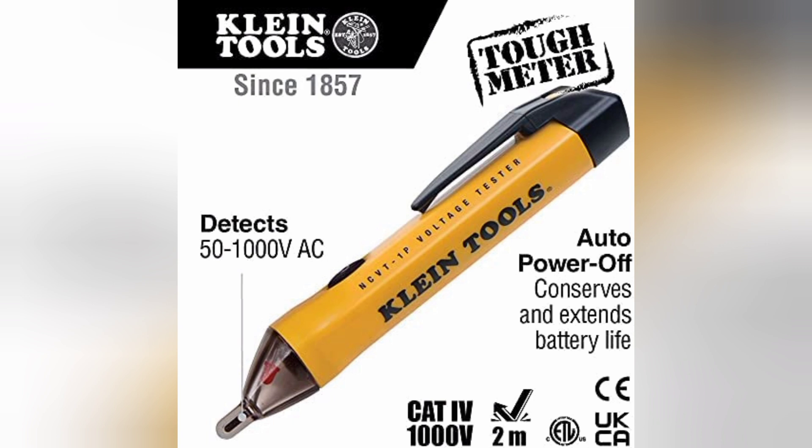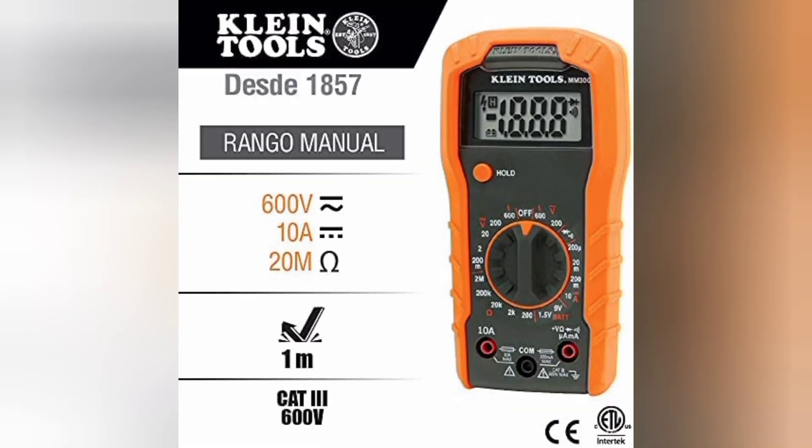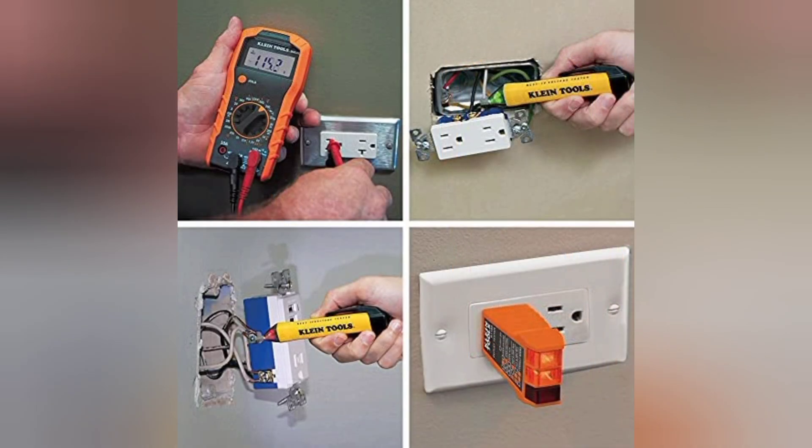The NCVT1P has a power operating range of 50 to 1000 volts AC. The receptacle tester detects wiring configurations, indicates correct wiring, and identifies common wiring faults including open ground, open hot, open neutral, and hot/ground reversed.